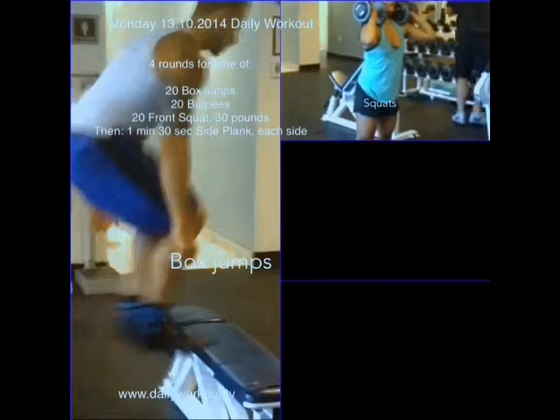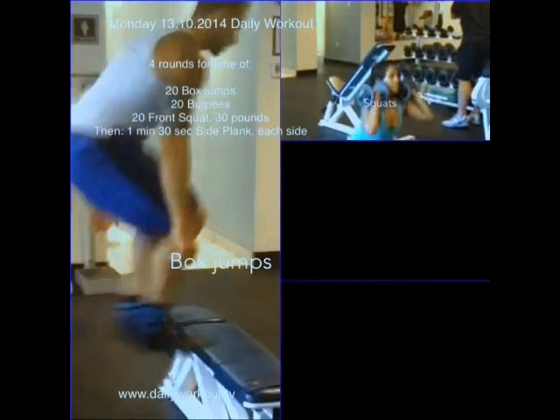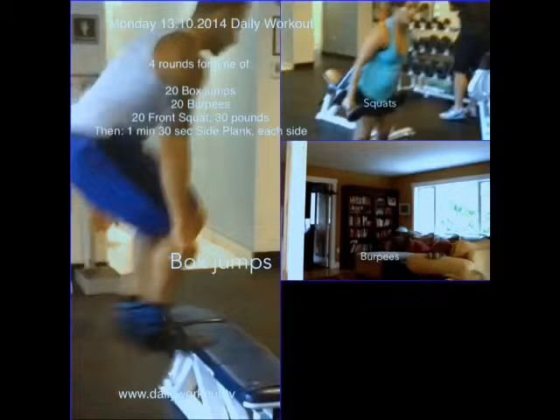Then follow that by 20 burpees, which I'm not demonstrating. But next up is the front squats. Use 30 lbs — two 15 lb weights on either shoulder. Go deep, low into the squat, keeping that core nice and tight and chest lifted.